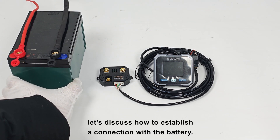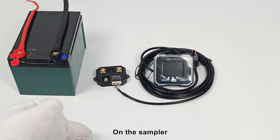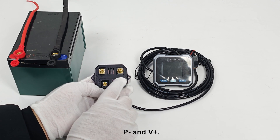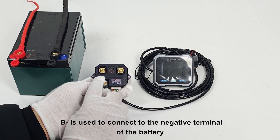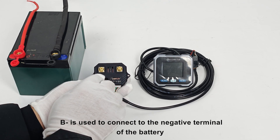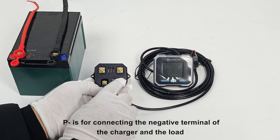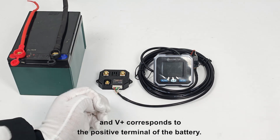Next, let's discuss how to establish a connection with the battery. On the sampler, you can clearly see the markings for B, P, and V+. Here, B is used to connect to the negative terminal of the battery, P is for connecting the negative terminal of the charger and the load, and V+ corresponds to the positive terminal of the battery.